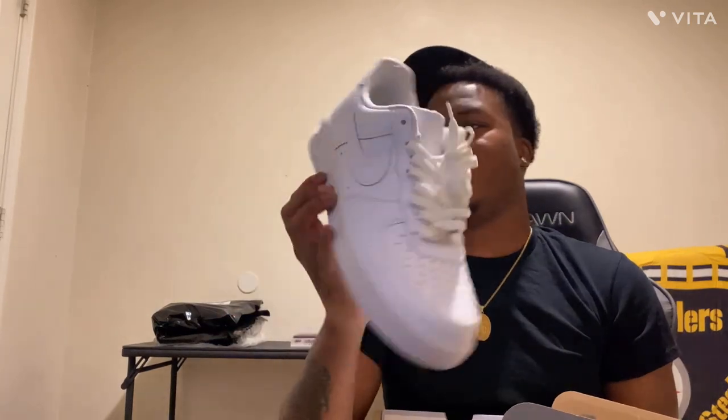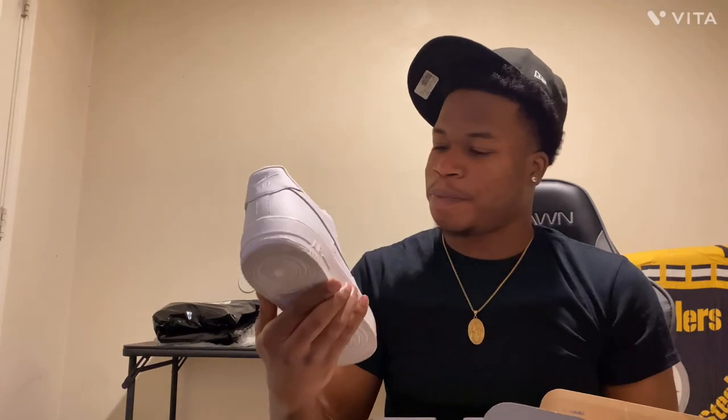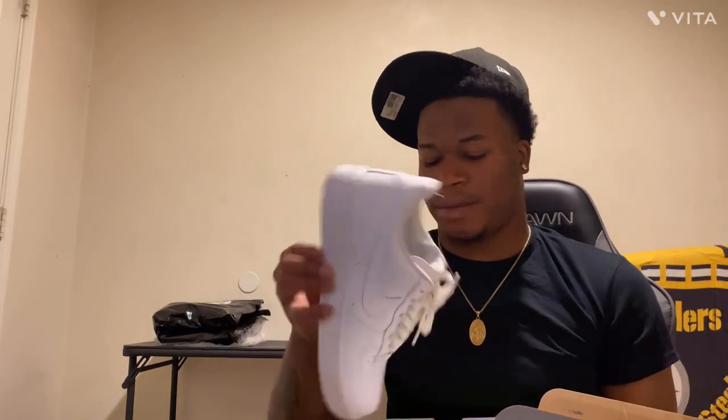First paid shoes — as you can see, we got all white G Fazos. Let's see what they looking like. You see the box — you might think they dirty, but they're not dirty. G Fazos, they're not too crazy, but they still look cool.